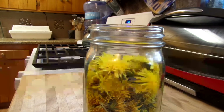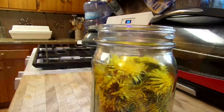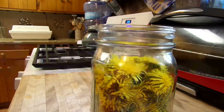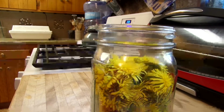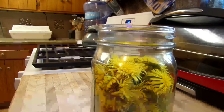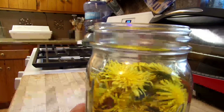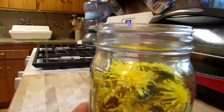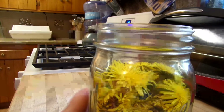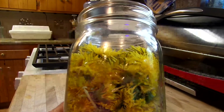The apple cider vinegar and glycerin are used mostly if you want to do preparations for kids. A single dose of the tincture is about the same effect as a cup of herbal tea. It's just more concentrated and absorbs into your body more easily via the alcohol or other solvent. So you're going to need a pint jar, fill it full of your dandelions — this is how you make all tinctures, not just dandelions.